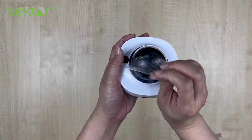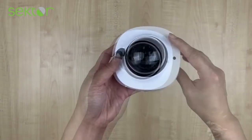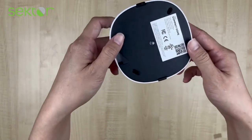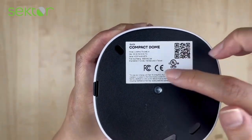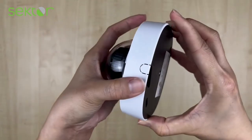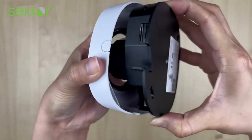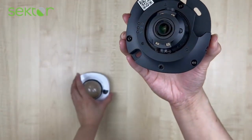As you can see, the design of the dome is sleek and compact. At the back, there is a QR code to scan to register your hardware to AvaWare. Squeeze the sides to open the unit's cover. Inside the unit, the QR code is included as well.